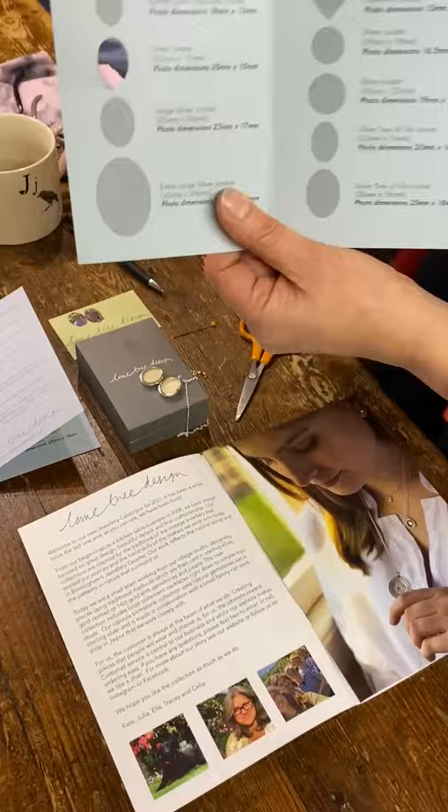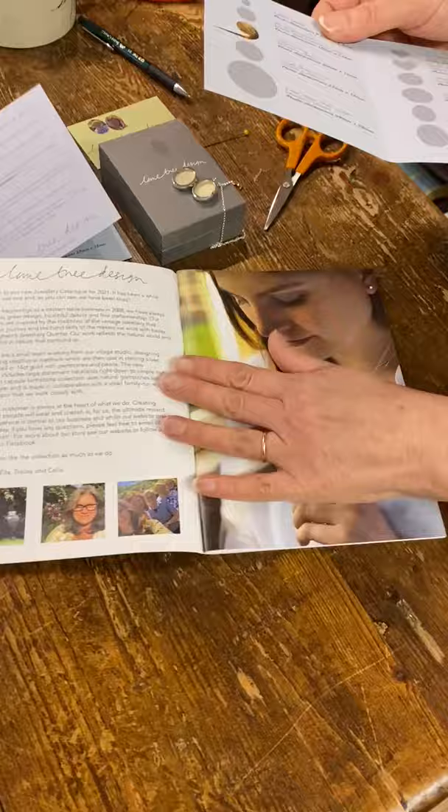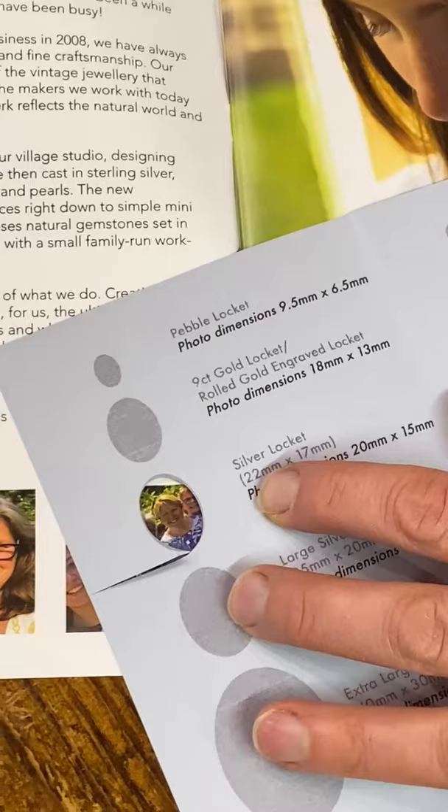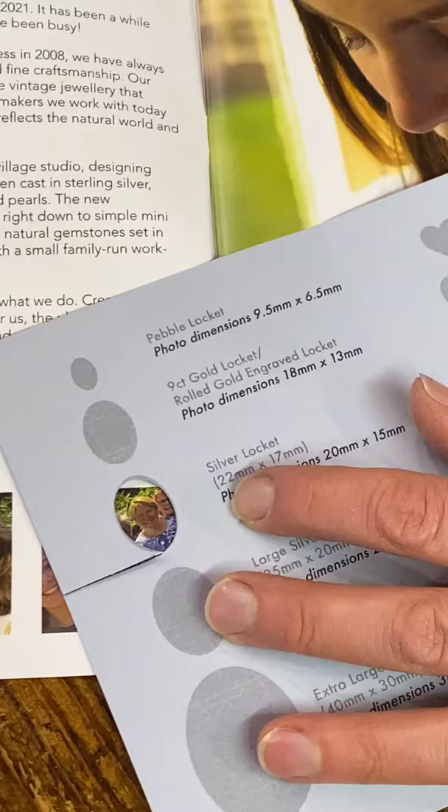So I've got my photo here from our catalogue — there's all of us. I'm going to pick Tracy out. So here we have Tracy. I will draw around that and then cut it out. Framing is actually quite important to get the right dimensions and to choose the right sort of photo — maybe not have someone poking over someone's shoulder or something like that.